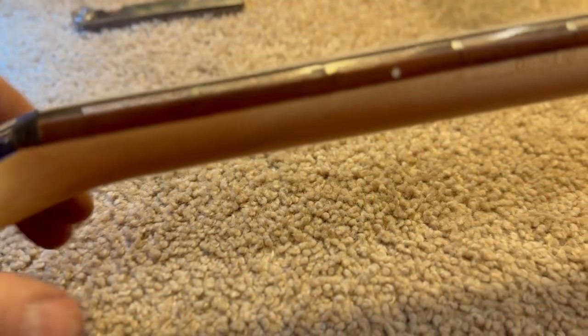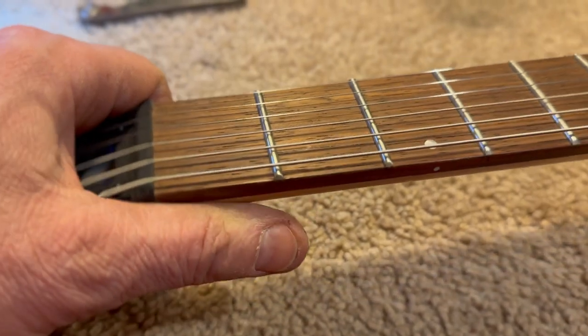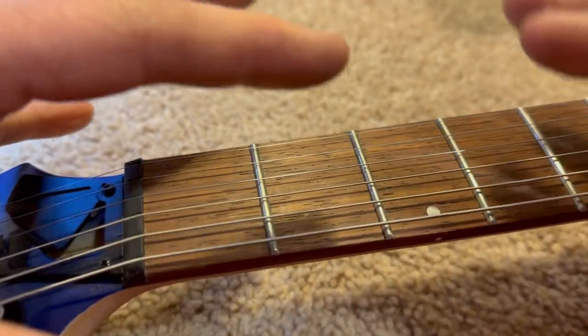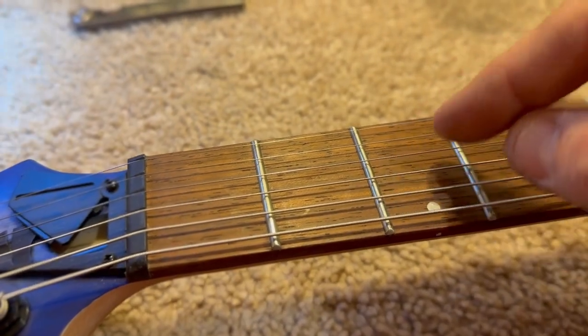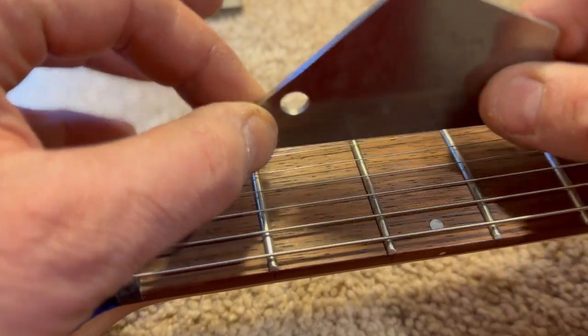When you have a scarf joint here, it can cause a little hump on the fretboard because of the way the wood moves and settles over time, and that might be the reason why we are seeing this high fret.